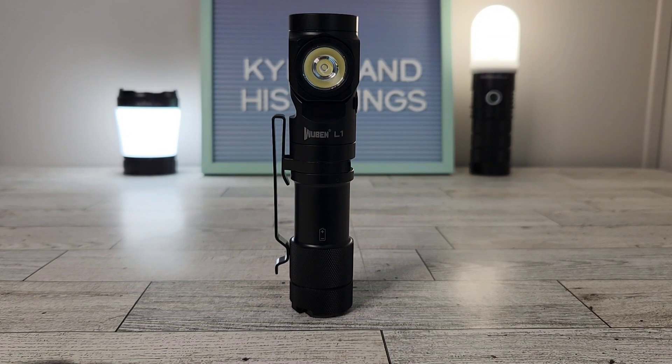Hey YouTube, what's going on? Today we have a review of the Wubin L1, and we're also going to look at how this is a 4-in-1 flashlight. First, let's cover the basic specifications. It does come with a replaceable 21700 battery, which is going to include better run times and better battery life, but it also means that the flashlight is going to be a bit larger.